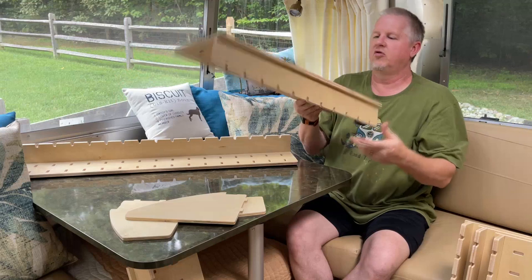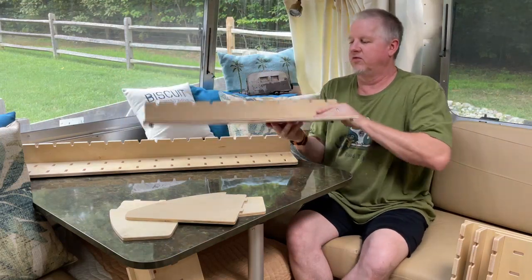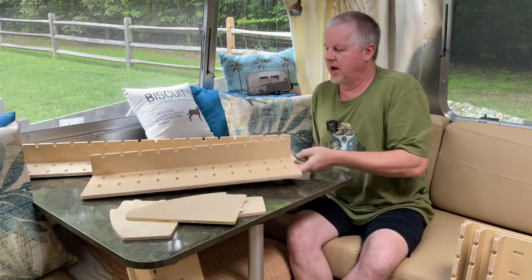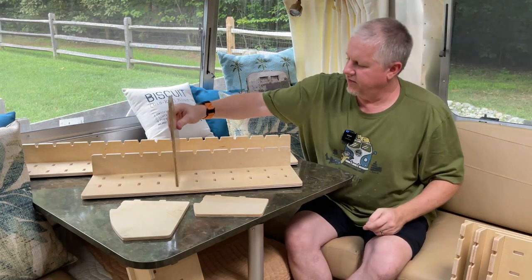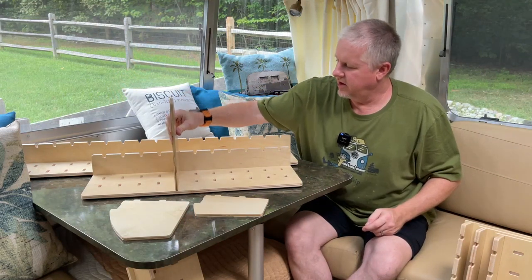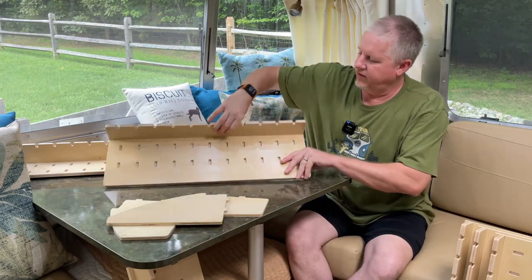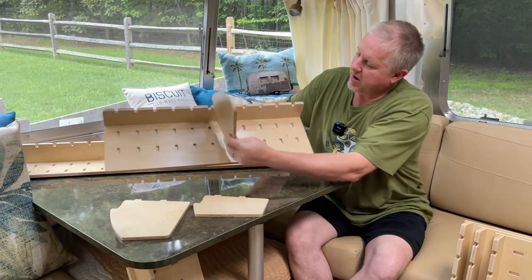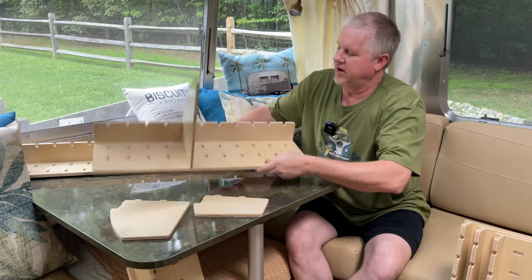They're super lightweight — made out of, I believe, birch plywood — but this thing weighs maybe a pound, not much weight at all. The little dividers come in three different sizes and they snap into the slots made in the base. You have two bottom slots and the two little teeth go right in and snap into place.